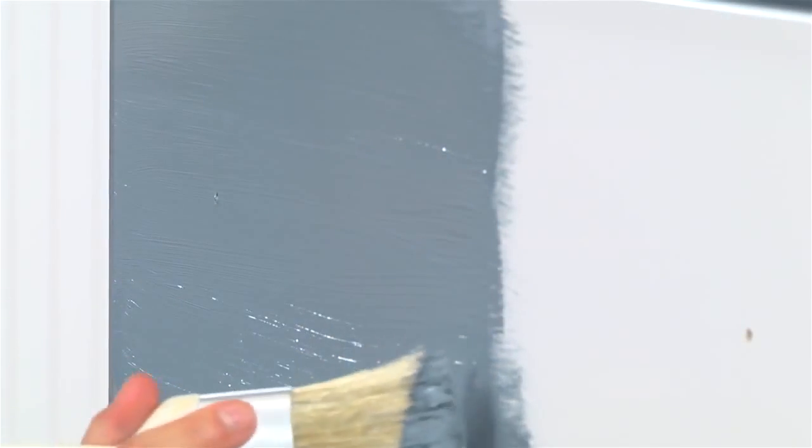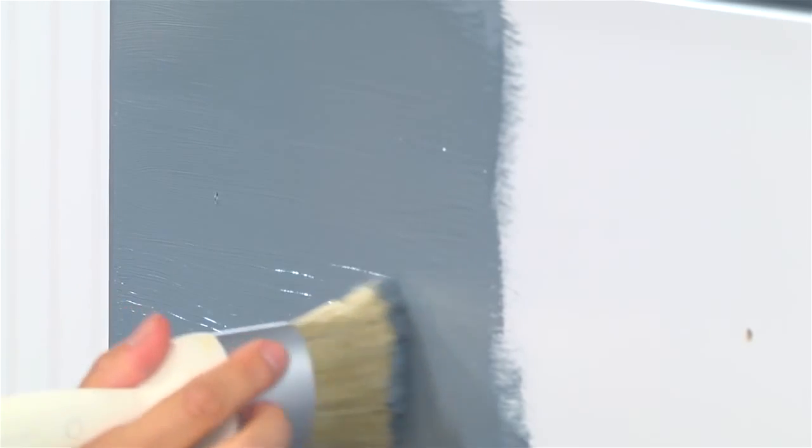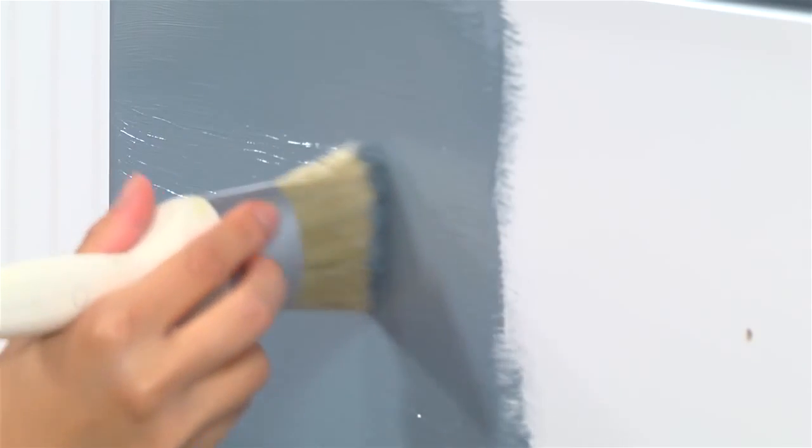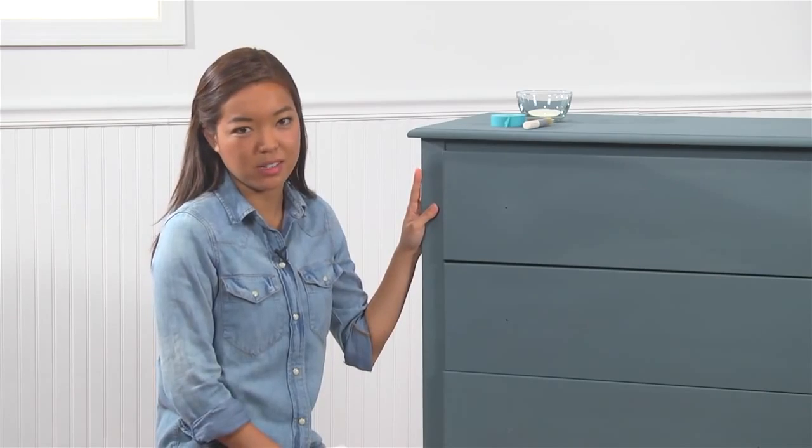After you're finished painting your first coat, if you're looking for more even coverage, you can go ahead and paint a second coat. Be sure to let your paint dry between each layer, which is approximately two hours. Once my paint is completely dry, I can add some stencil details.